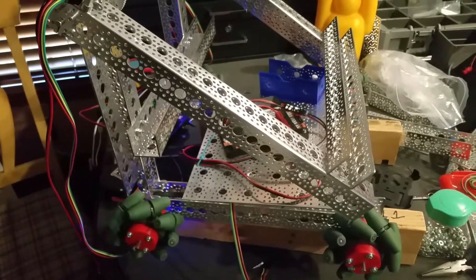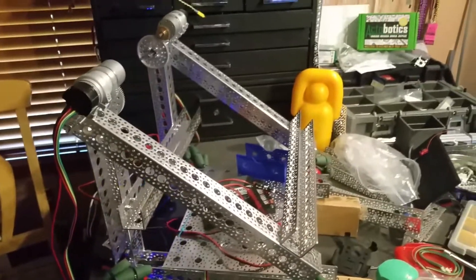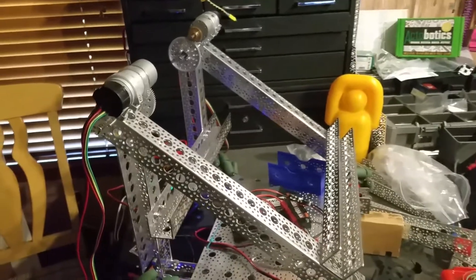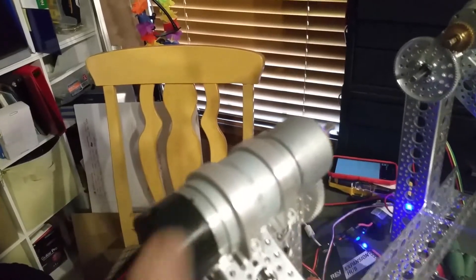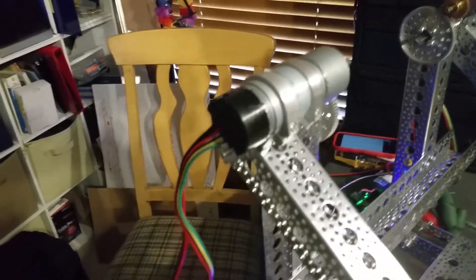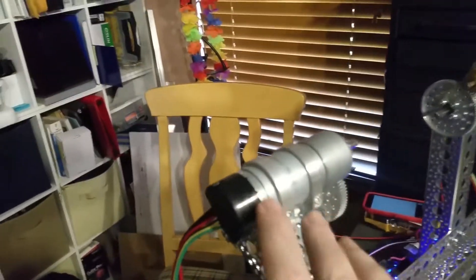So we took a break, got something to eat — thanks to Robot Mom — and we came back. Because the diameter of the shell of the Andymark motors is bigger than our octobiotics channels, they wouldn't fit inside the channels, so we had to top mount them.